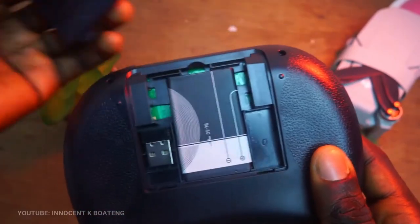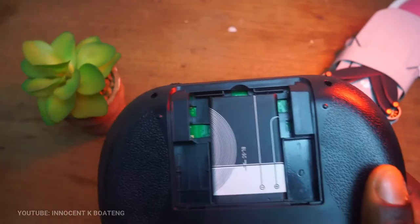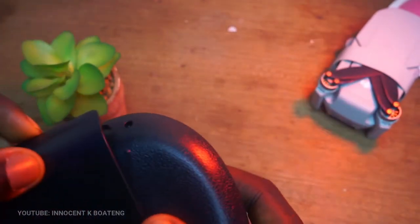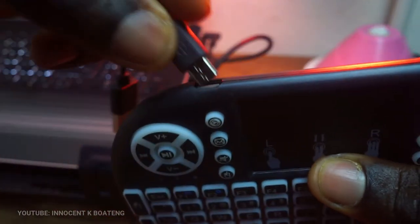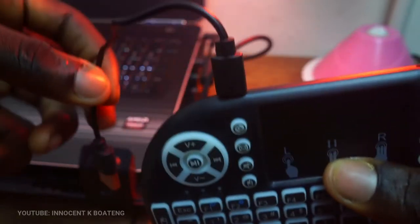The mini keyboard comes with a rechargeable lithium battery that looks like a Nokia battery. Depending on how often you use it, the battery can last between 24 and 72 hours. It's easy to charge — you can charge it via your laptop by connecting the USB cable to the USB port on the top left side of the device, or you can use your Android charger head.